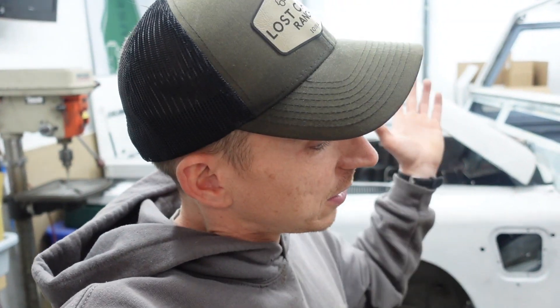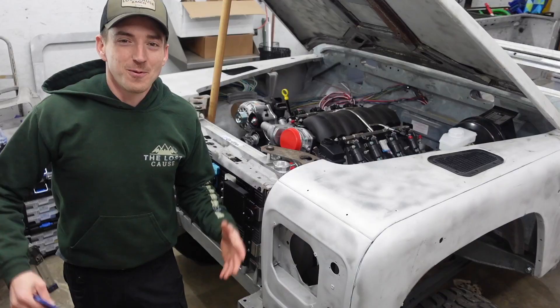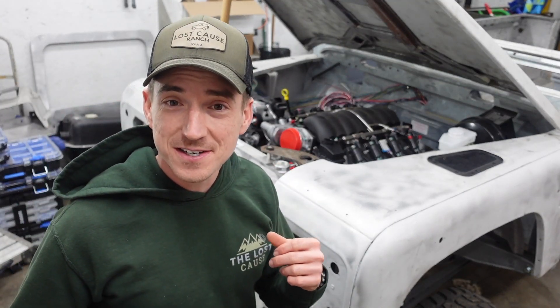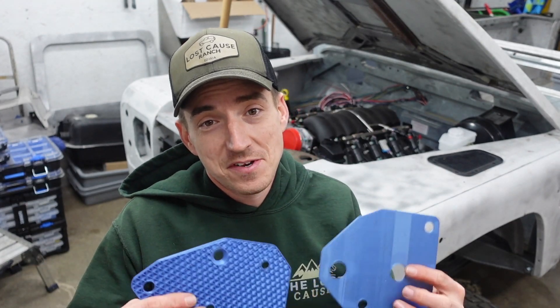Welcome back to the Lost Cause Ranch. Today we get the front drive settled on the LS3 going in the Defender, we use that 3D printer we just picked up, and we kind of fail miserably a few times — but as we all know, Land Rovers don't break, so I don't know why I'm worrying about it.